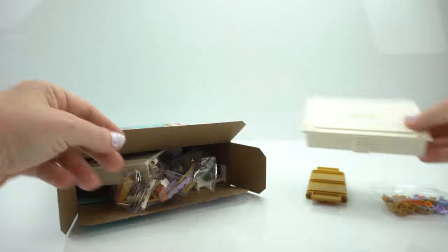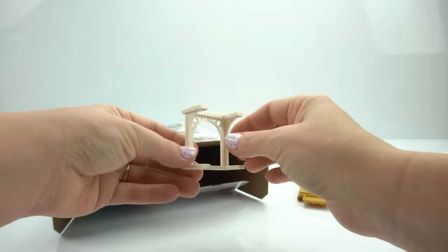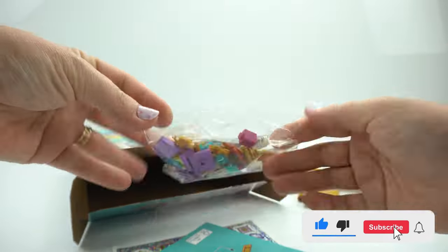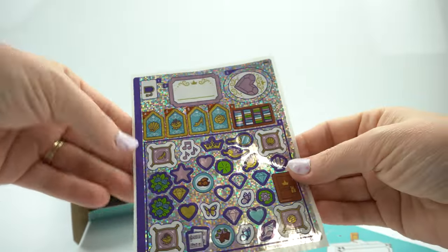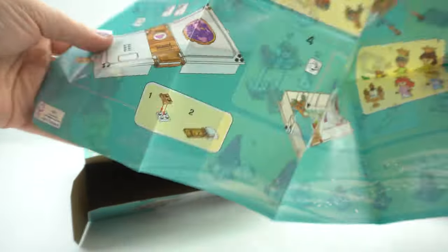Thank you for those of you who have liked and subscribed to our videos, we really appreciate it. We are a new channel, so if you haven't already, we would really appreciate it if you could hit that like and subscribe button. You can see the stickers that come in this set are just beautiful, and we've got our double-sided instructions. So let's get to it.